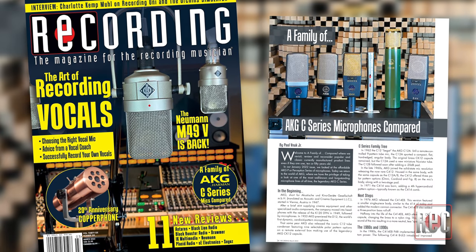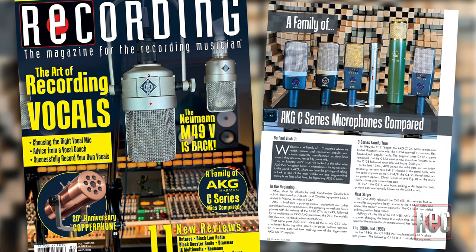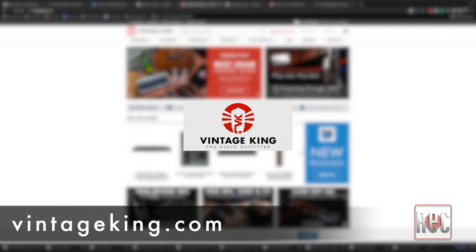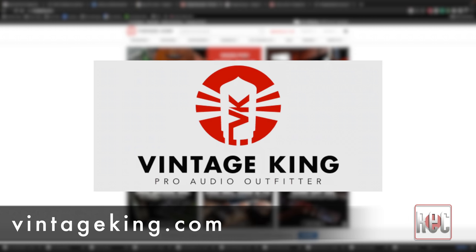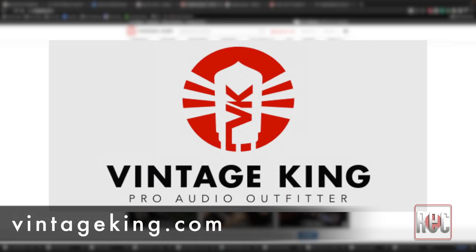If you'd like to know more of my thoughts on each mic, check out our family of AKG C-series microphones compared in the March 2023 issue of Recording Magazine. You should also stop by AKG.com, where you can check out specs and further information on each mic, and even download the manual for each model. A special thank you to our friends at Vintage King who graciously let us use the photos of the rare early vintage AKG mics. If you'd like to seek out a vintage AKG microphone, VintageKing.com is a great place to start. If you enjoyed this video review, give us a thumbs up below and subscribe to Recording's YouTube channel for more video reviews, product comparisons, how-to videos, and more. Stop by RecordingMag.com for the best in all things recording, where you can subscribe to our print publication, now in its 36th year. We'll see you soon.